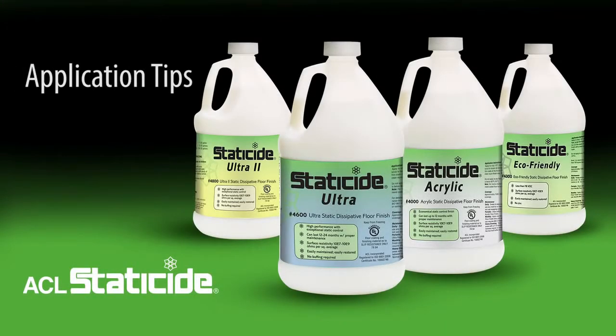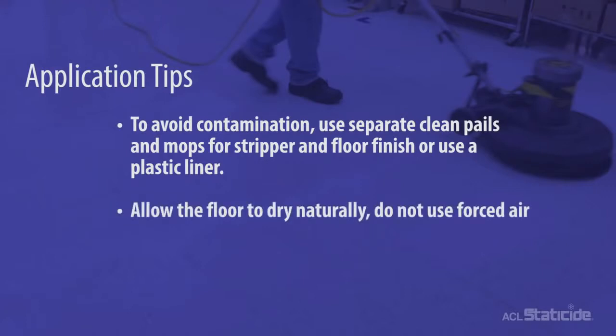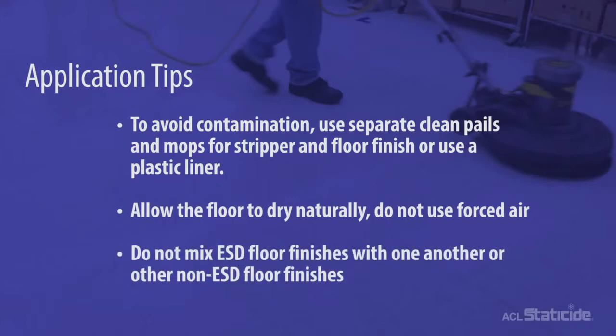General Application Tips. To avoid contamination, use separate clean pails and mops for stripper and floor finish, or use a plastic liner. Allow the floor to dry naturally — do not use forced air. Do not mix ESD floor finishes with one another or with other non-ESD floor finishes.